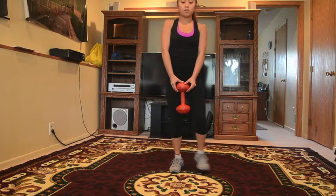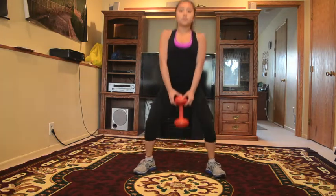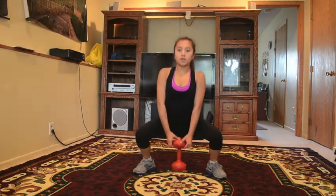Right now you can see how my legs are a little bit spread apart and you bend down like that. I know my waist is touching the floor right now because the dumbbell is so big.